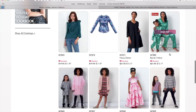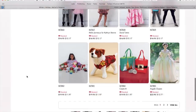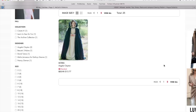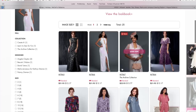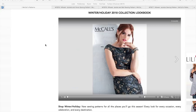We've got some mom-and-me pajamas, a bunch of kids clothes, costumes, and dog clothes. Alright, well there you have it — what do we think of the new McCall's collection? Just kidding, that's not the end.